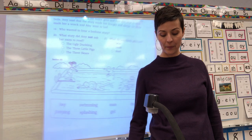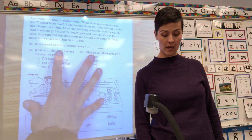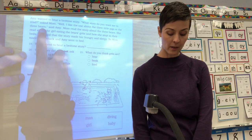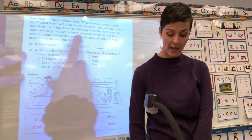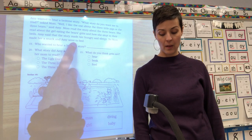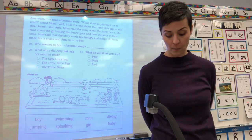Okay, flip it over to the back — we have a little story about a girl named Amy. I'm just going to read it to you first, and then I'll let you read it by yourself. It starts: Amy wanted to hear a bedtime story. 'What story do you want me to read?' asked Mom. 'Well, I like the one about the three little pigs or the three bears,' said Amy. Mom read the story about the three bears — she read about the girl eating the bears' grits and how she slept in their beds. Amy said that the story made her hungry and sleepy, so Mom made her a snack and Amy went to bed.